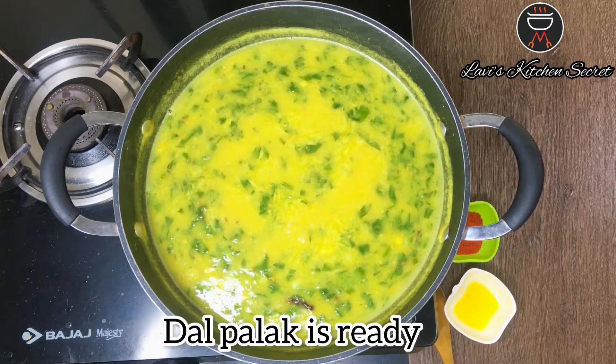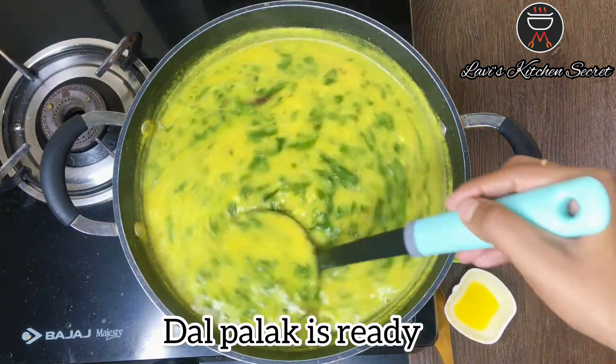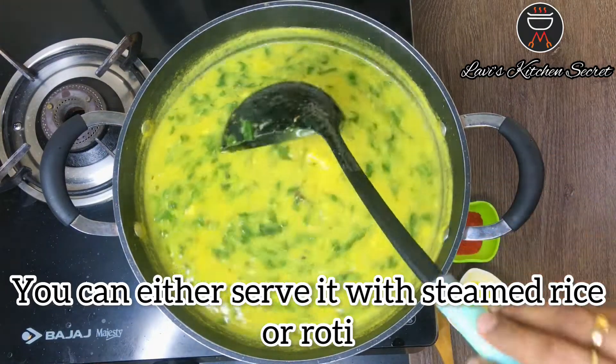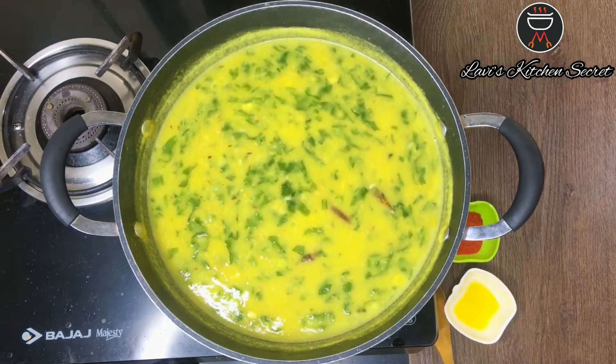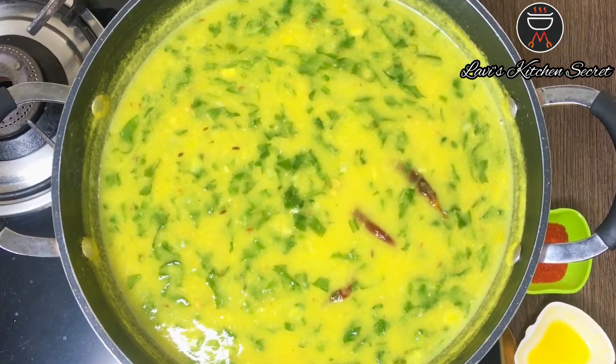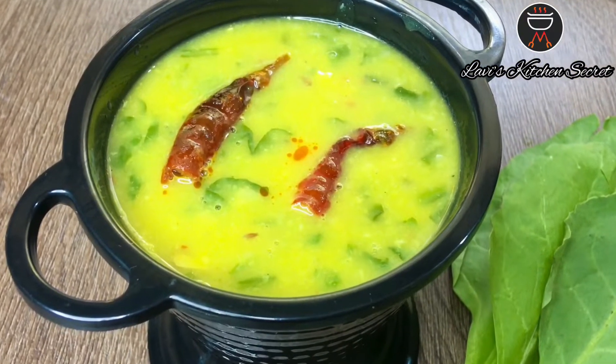Dal palak is ready. You can serve it with roti or steamed rice. Don't forget to like, share, and subscribe to my channel and press the bell button for notifications. Stay tuned for upcoming videos!